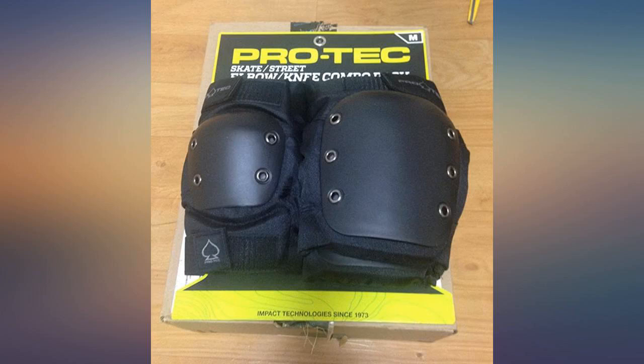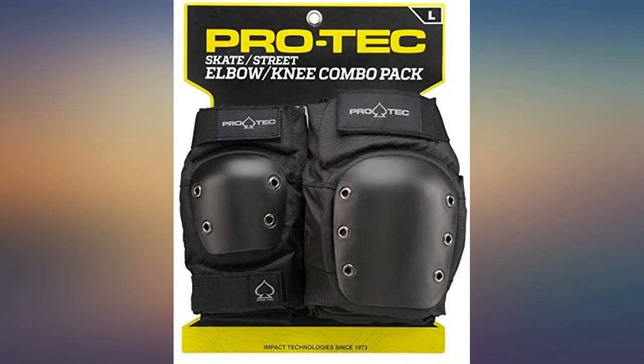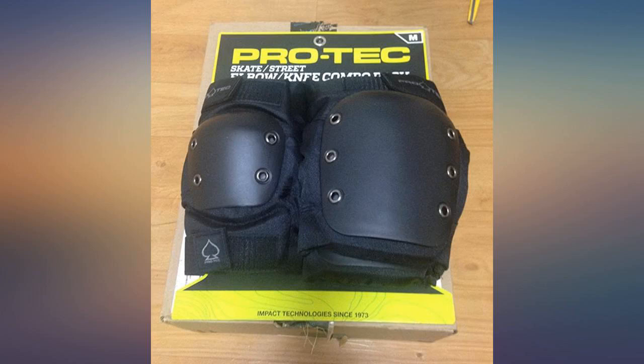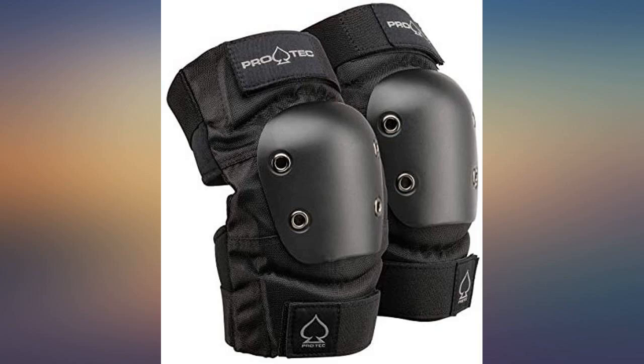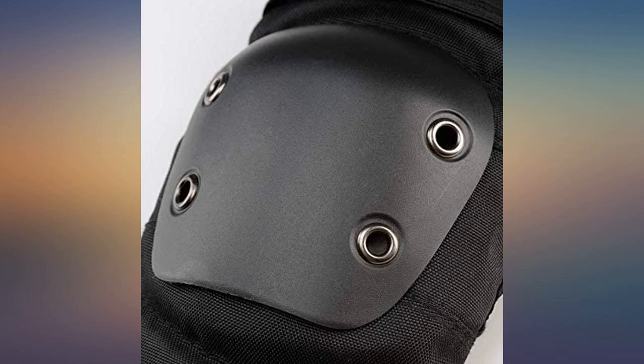I bought these for my son when he started longboarding recently. I have 187 killer pads but couldn't get them in his size with Prime, so I went with these since I know Pro-Tec makes good products — I have several of their helmets. These are just as plush as the 187s and protection seems on par as well. I knew I had to get something comfortable or else my son would not wear them, and these fit the bill.